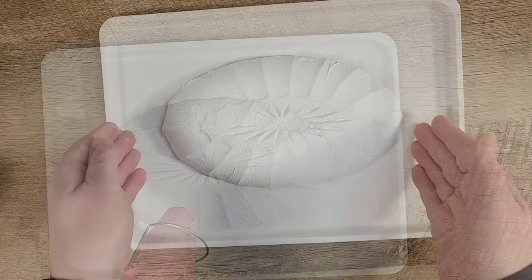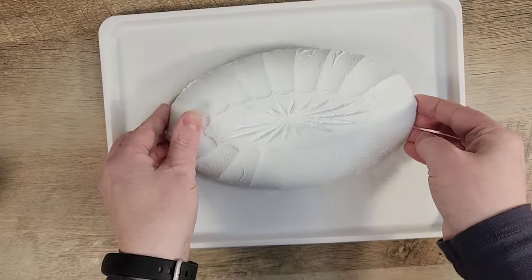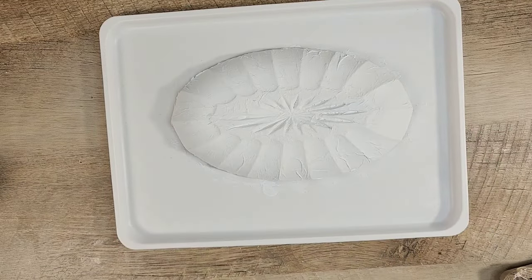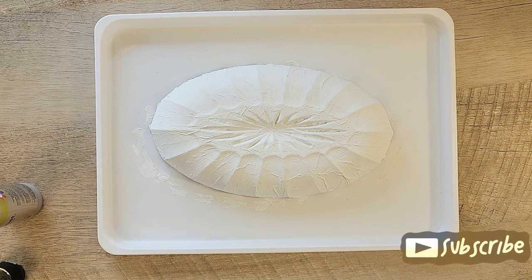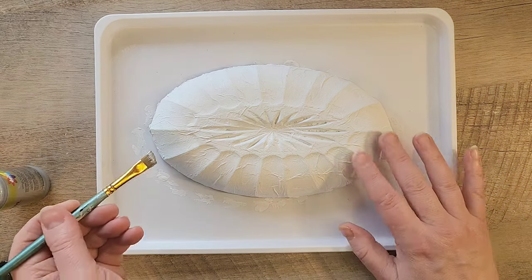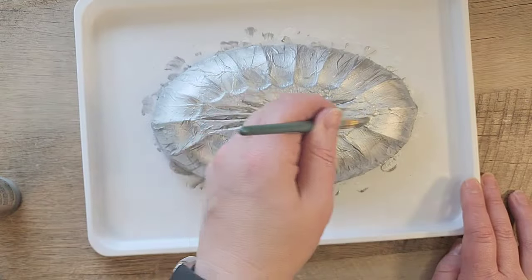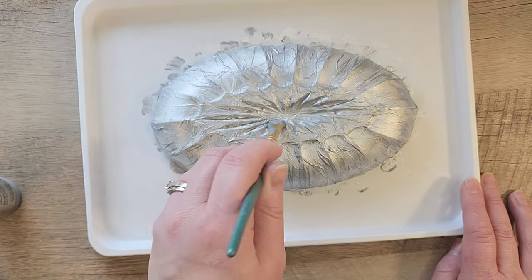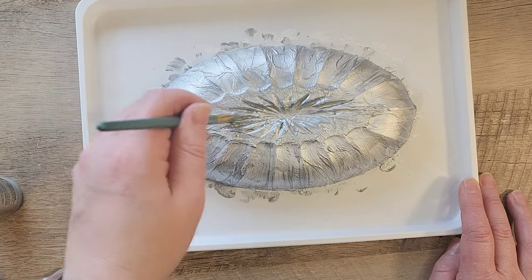Once this is completely dry, I'm going to show you another look — I love how it's turning out. Now let's go back to our silver acrylic paint and go ahead and paint a coat of silver over the top of our white paint. For the silver I feel like it really needs two coats, so I did do two coats.